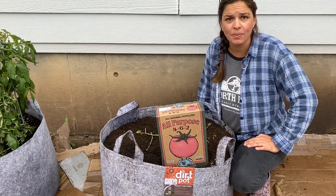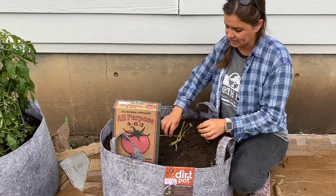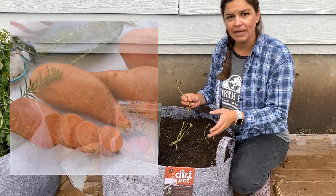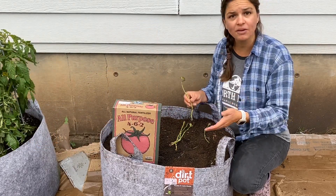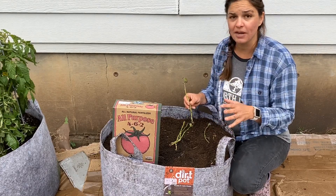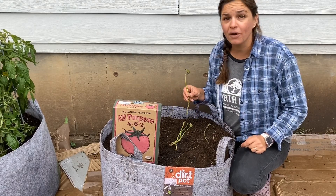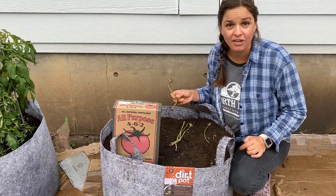We can grow sweet potatoes here. There's a variety that I like called the Orleans, and the Orleans sweet potato is approximately 90 to 95 days from planting to harvest, which means it typically is enough time for us to get them in the ground and harvested before the frost. You do want to harvest sweet potatoes before the frost, and we'll have a video later on showing how to harvest sweet potatoes and cure them.